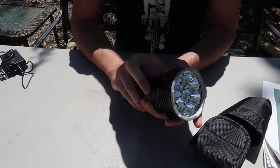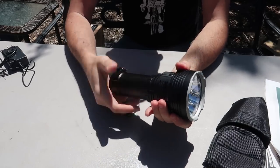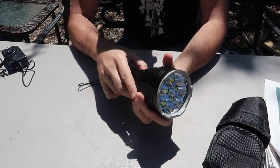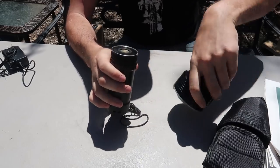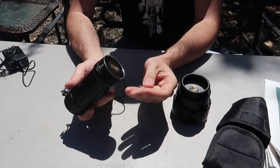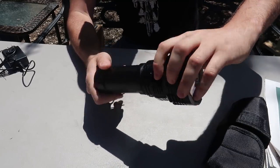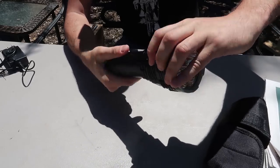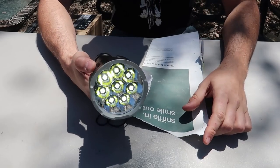It looked like it was fully charged. How do you turn it on? First thing you'll want to do is unscrew it, because when you try to turn it on and off it's not working — you have to open this part and take off this plastic piece. I guess when they're shipping it they don't want it to turn on automatically by mistake, so it's a safety feature, which is really smart.